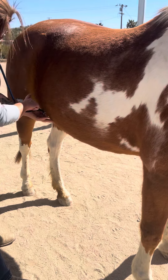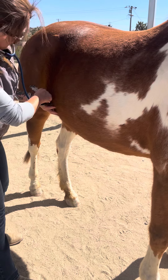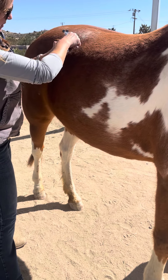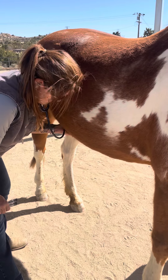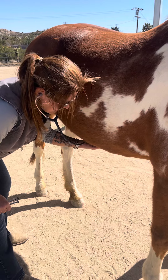Sometimes you can have sand up as far as up here, though it's never usually up here — it's too far up and gravity likes to keep it down low. But when you listen for gut sounds you want to cover this whole area.